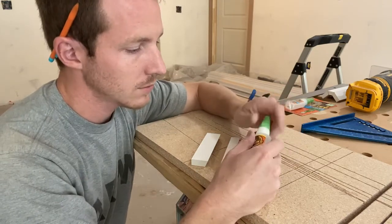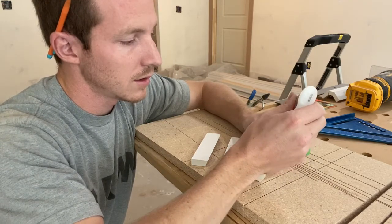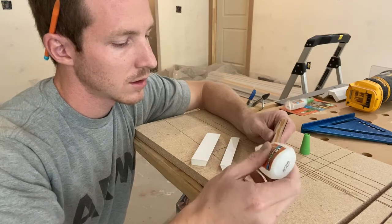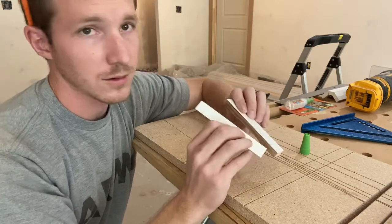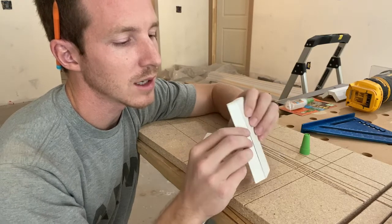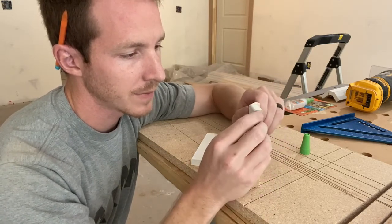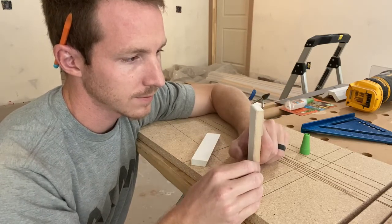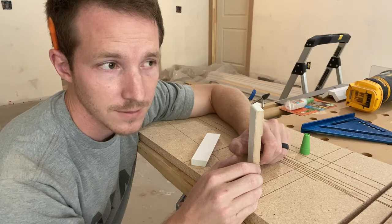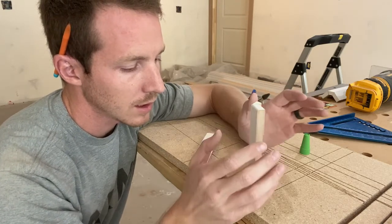Now we're going to take some super glue and run a bead down the side of one of the pieces. Give it a good amount but don't go crazy. I'm not using the accelerant yet because it's the jig — I want plenty of time to line it up absolutely 100% perfect. Being a finished carpenter breeds being an OCD person. If you don't want to be OCD, maybe don't do finished carpentry. I'll let that dry for a little bit.